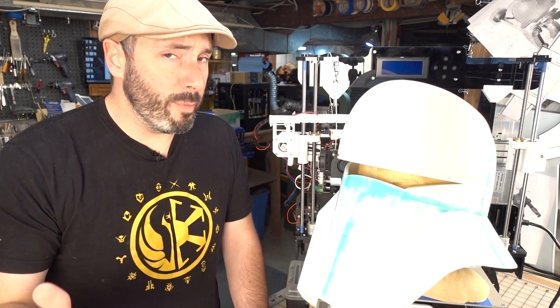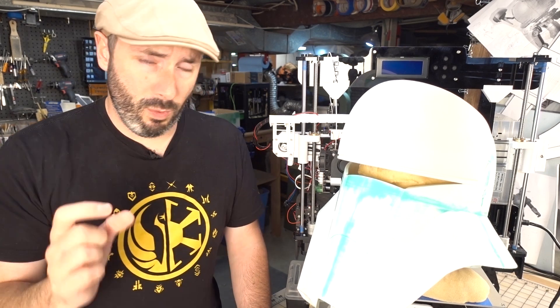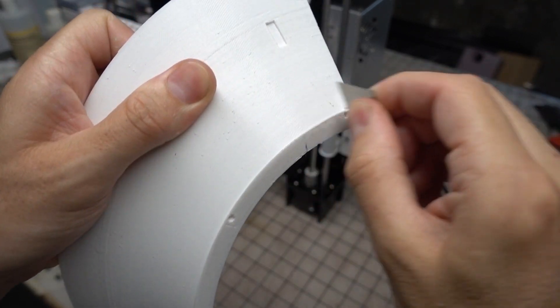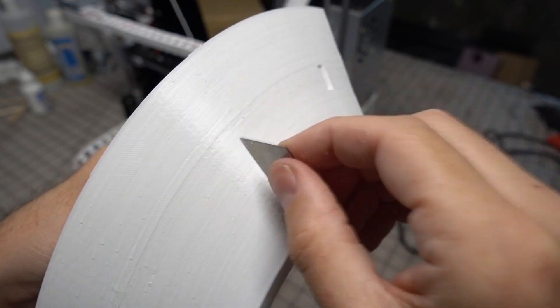At this point I could finally get to work on cleanup — that's right, time for sanding. I figured it would be easier to start sanding before assembling everything, so I worked on each part by itself. For some of the more hideous imperfections I used a razor blade as a scraper, à la Jimmy DiResta, to knock back a whole bunch of that roughness.